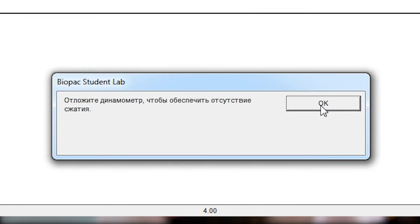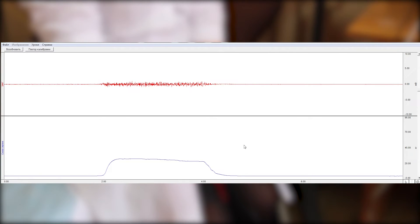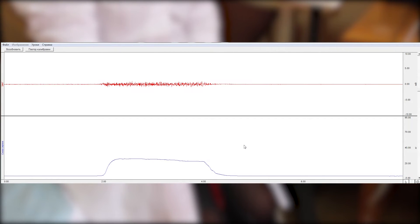Starting calibration. Wait about two seconds, then squeeze the hand dynamometer as hard as possible. Then release and relax your hands. At the end of the eight-second calibration recording process, the screen should be similar to the following picture.